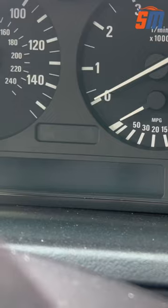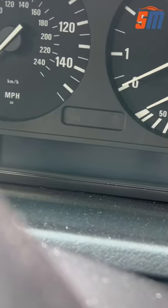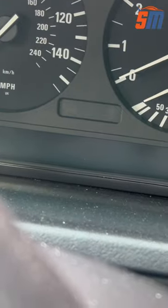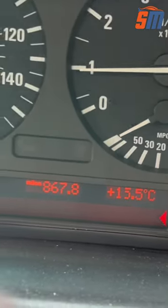I done the brake pad. This car doesn't need any computer for reset the light. Just start the car. Light disappear. Job done.